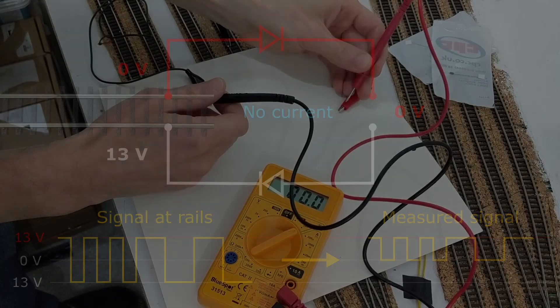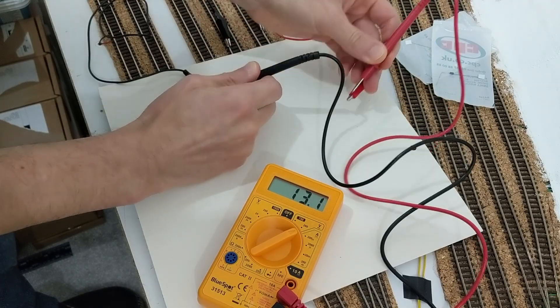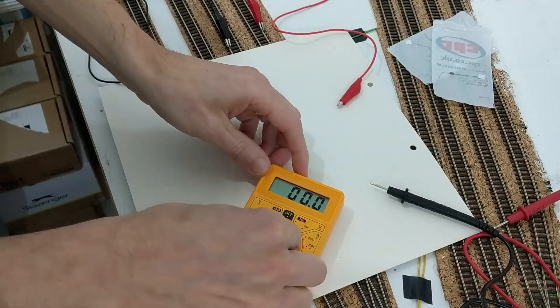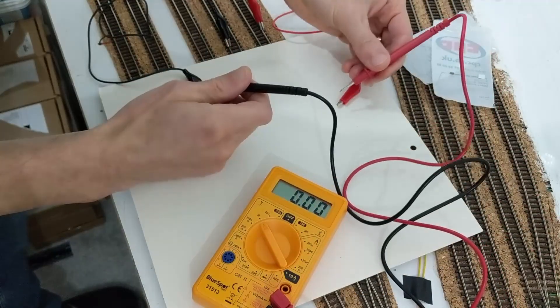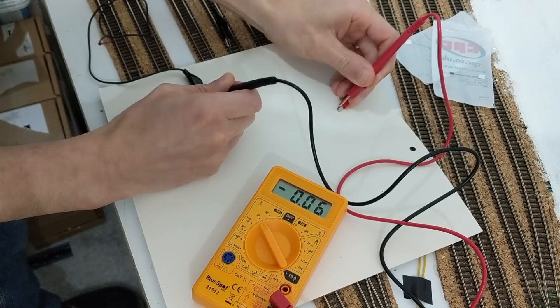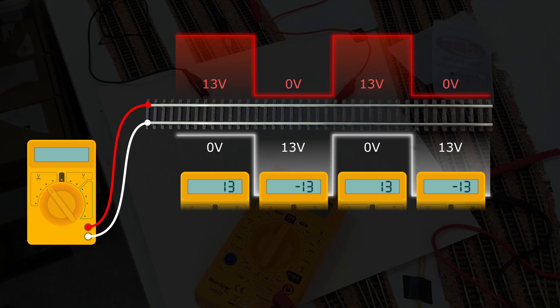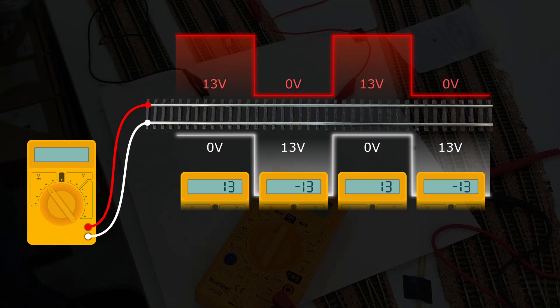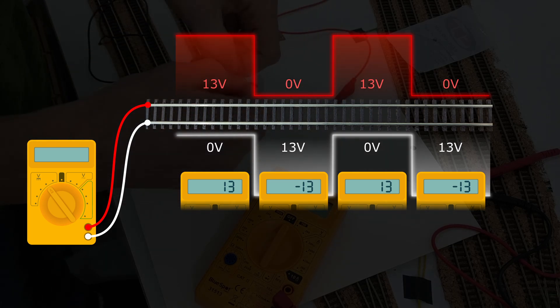I don't have an oscilloscope to measure the pattern of current flow, so I had to make do with my multimeter. When set to AC voltage detection, it shows the track power to be at about 13 volts. The DCC signal is a square wave AC signal, unlike mains electricity which has a sine wave. If I measure the track power in DC mode, it shows a very small value — the track power is not direct current. But this is useful because if you take the average voltage over a period longer than the DCC signal's highs and lows, it should come out at about zero. The alternating high and low between the tracks cancel each other out when averaged, and the NMRA standard mentions this.